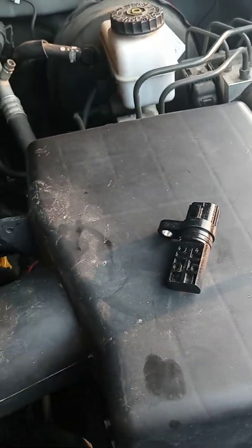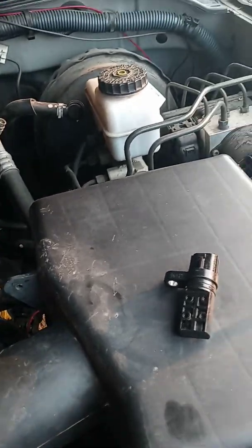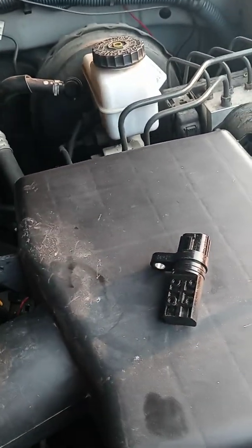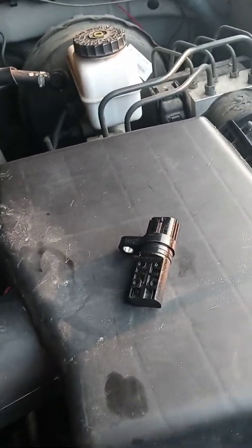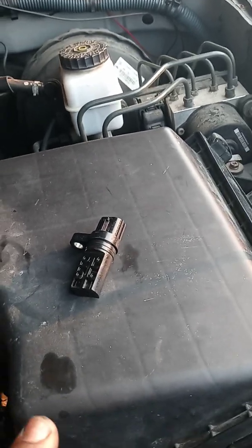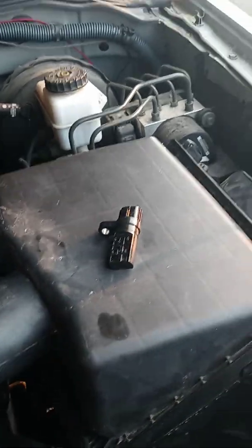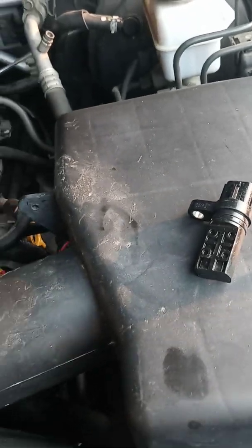One: you start getting rough idle — your car will just sit and start shaking if you put it in park. Two: you will be stalling on the road. If you are driving and you meet a stop sign and stop, the car can shut off. If this goes bad you can also get high gas mileage, and that is all because of this specific sensor.